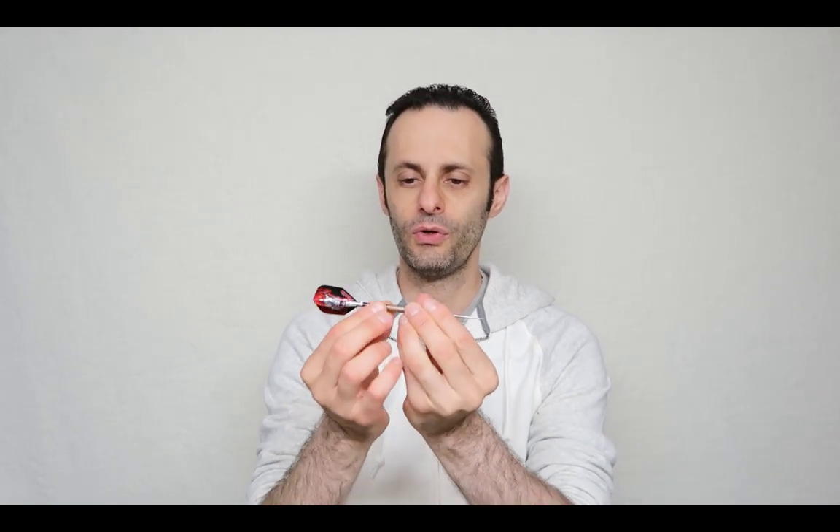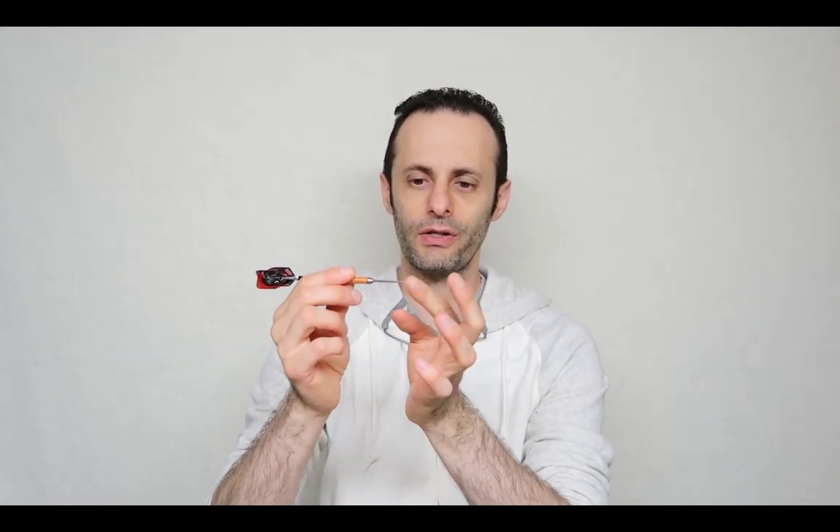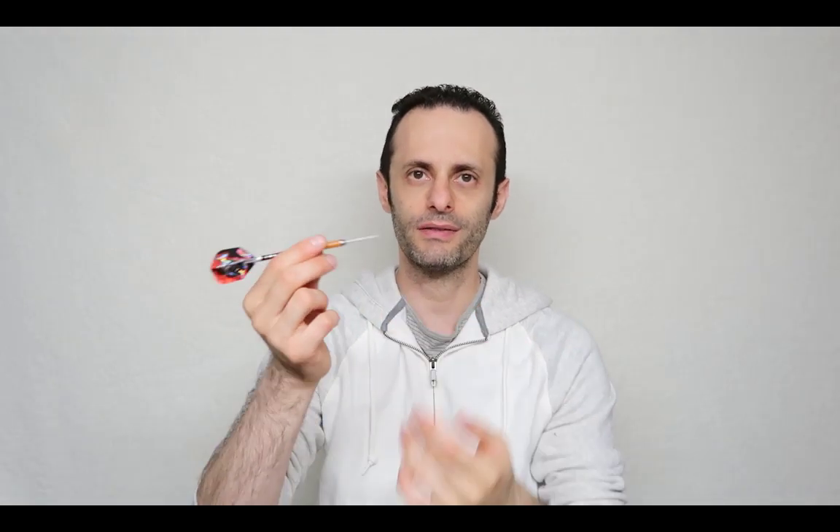With these darts you can take them apart — you can actually take out the back and put your own flights or just buy other ones. Why should you invest in expensive darts and not get cheap ones? Cheap is cheap, so you get what you pay for. I found with cheap ones, the flights on the back rip, and once the flights rip this thing becomes almost useless. Also the nose — once it gets scratched up and starts breaking, it becomes pretty much useless as well. It's not going to stick to the target and you're going to lose every single game.